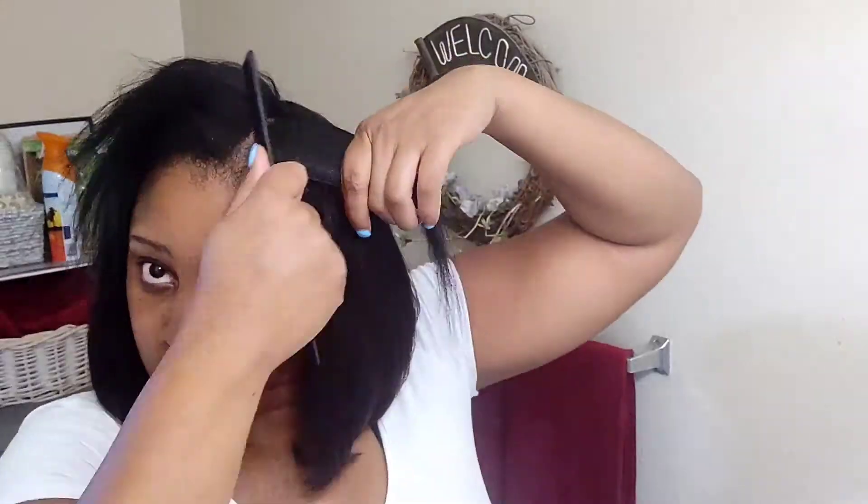It's easier for me to curl the back on the mannequin head. But guys, this wig is good as new — it's like I never washed it. It came out of the package fresh and you guys can do it too. It's really simple: just wash it, air dry it, and then go.